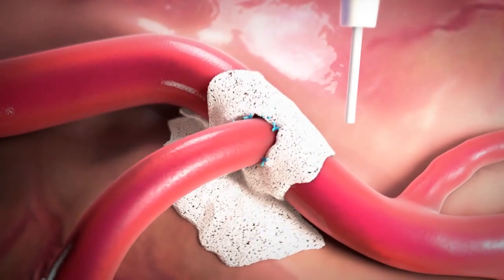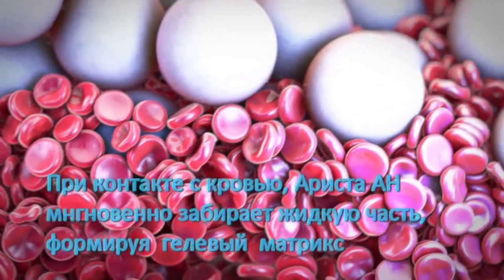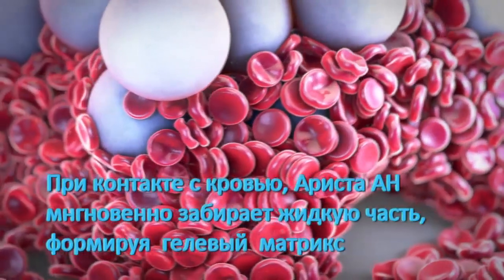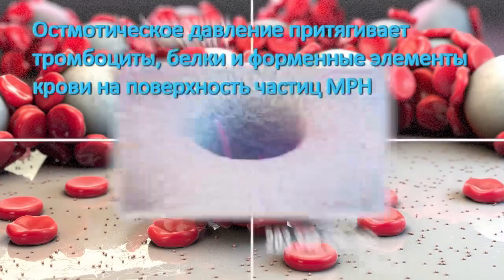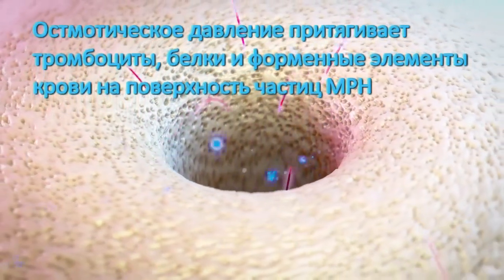When applied directly to the source of bleeding, Arista AH works as a molecular sieve. On contact, Arista AH immediately starts dehydrating the blood to form a gelled matrix. The osmotic action concentrates serum proteins, platelets, and other formed elements on the surface of the Arista AH bead.